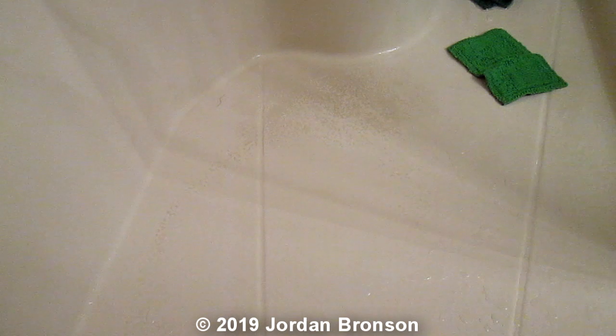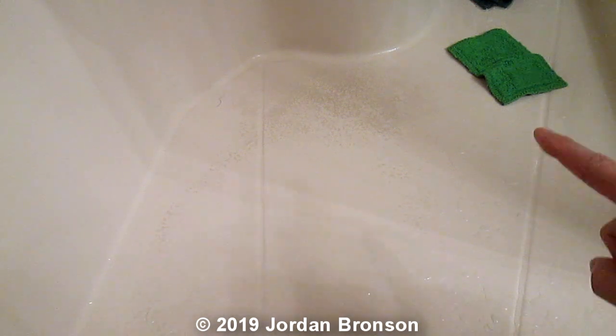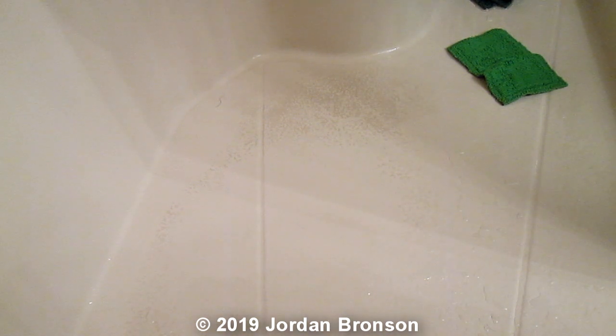I'll explain to you why I thought of hot water. I said to myself: how am I going to get that stain out? Wait a minute — when they make the soap, they put it in hot water. Hot water makes the soap. That is soap scum. What will take the soap scum away? Hot water, because it will melt the soap back down again. And that's how I came up with this solution.